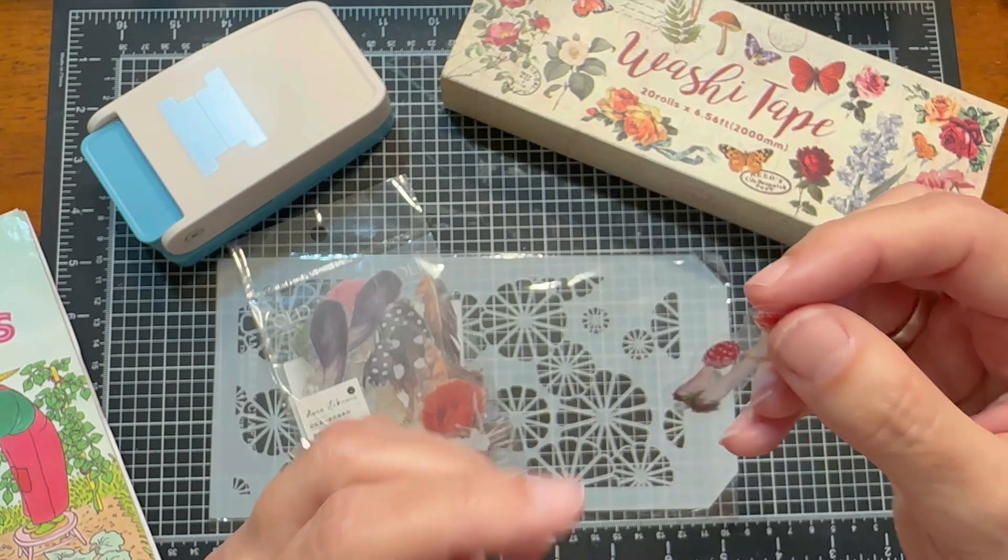I'll probably take them out of this box. These also came from Timo — I have these great little holders and I like to keep my washi tape on them. So that's also a great thing to pick up from Timo.